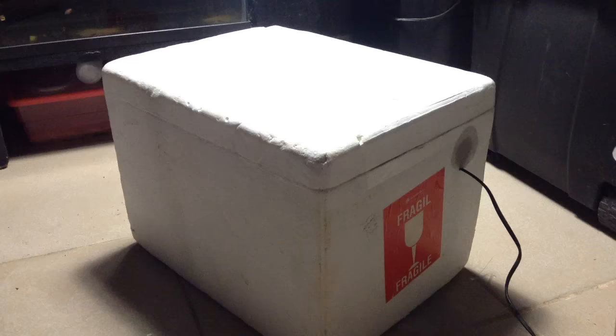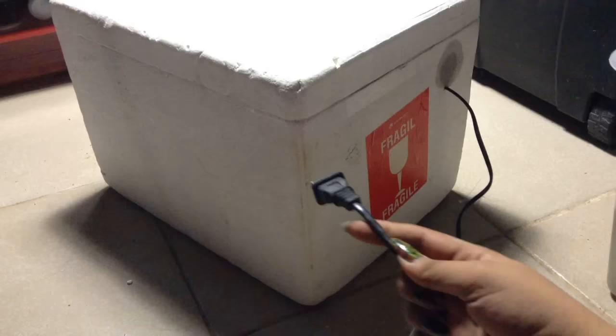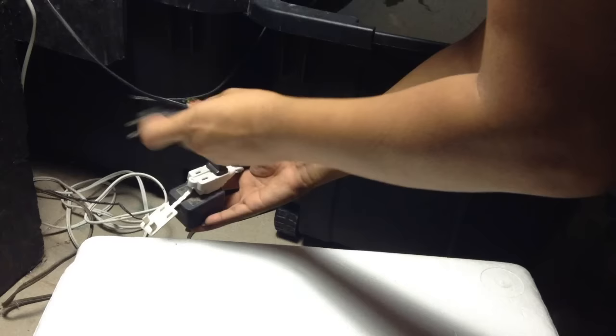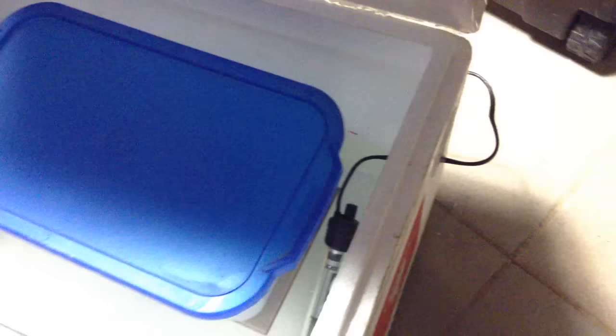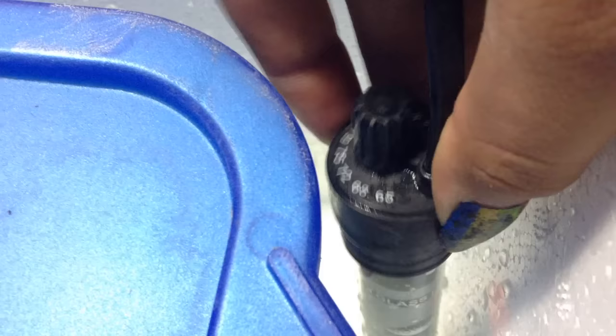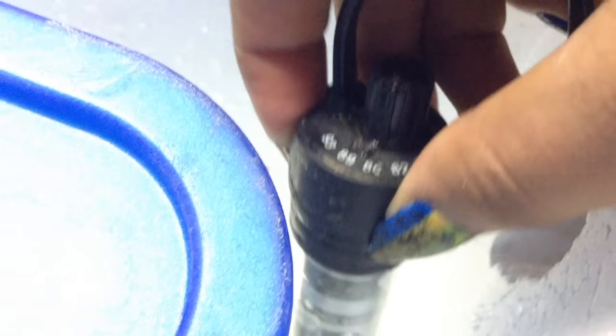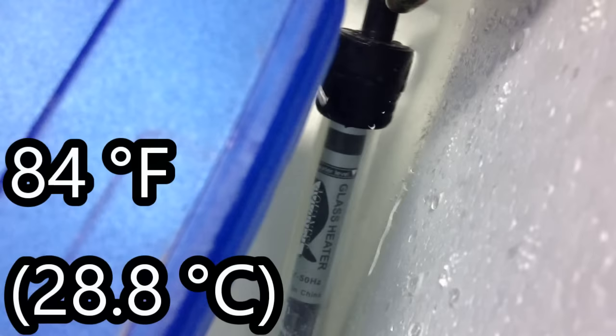Here is the incubator basically complete. The next thing to do is to plug in the heater. This is a 25-watt aquarium heater. This kind of heater is great because you set the desired temperature and it automatically turns on or off when needed. Keeping the temperature at around 84 degrees Fahrenheit is ideal.